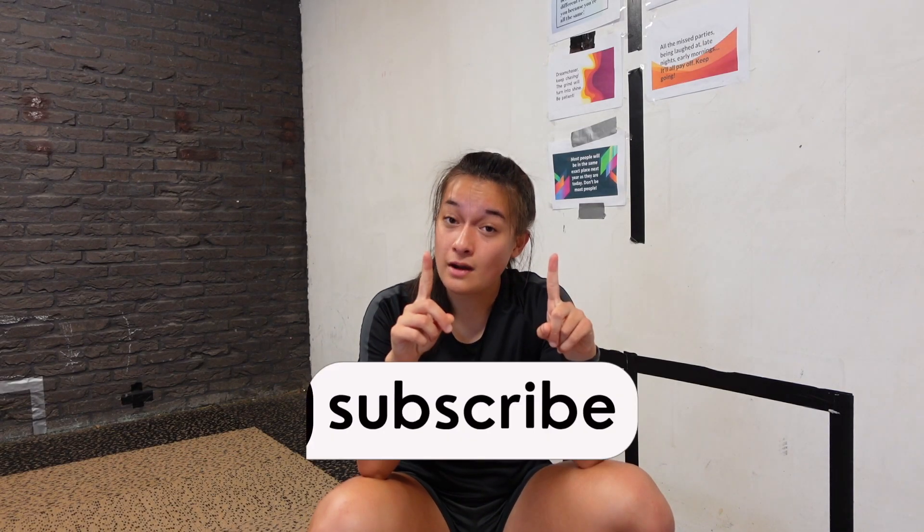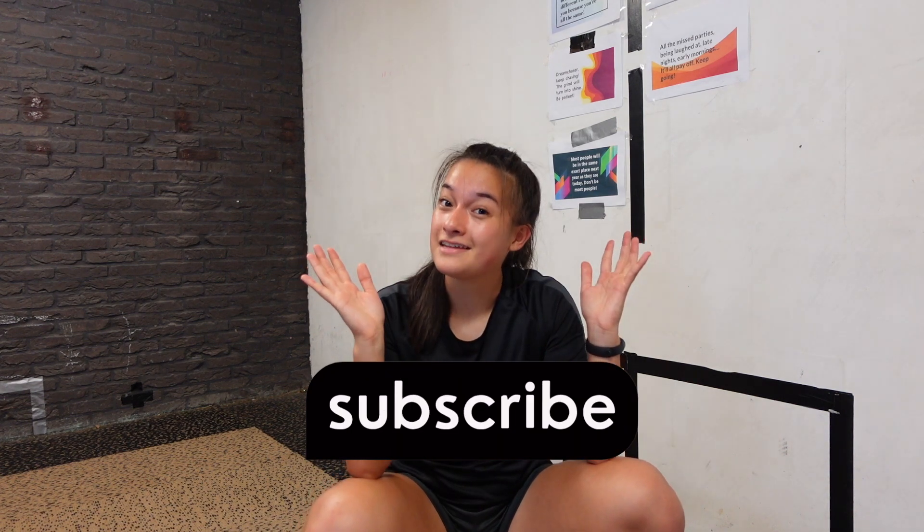All right guys, so that was it — our individual training session to get fast speed in less than five minutes. Do this session every day or at least multiple times a week and I assure you that you'll get fast speed. If you liked this video, give it a thumbs up, don't forget to subscribe to my channel, and hopefully see you next time. Ciao!